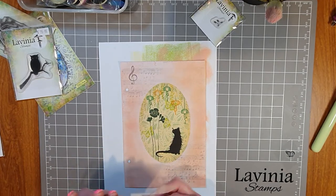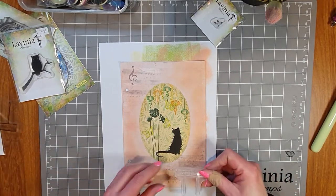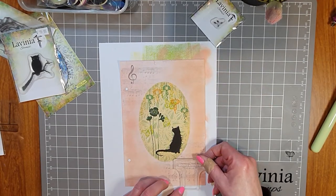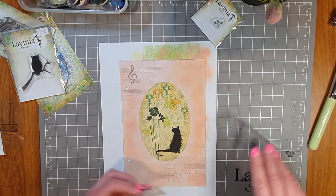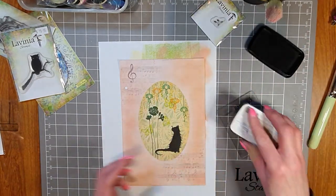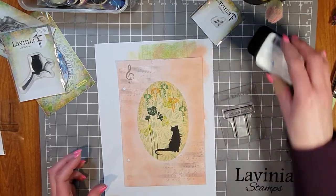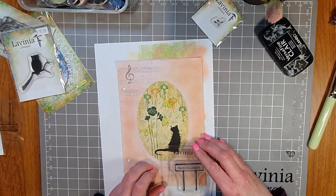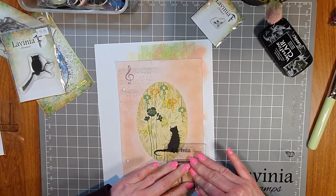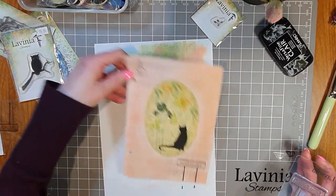Now we've got our Saltwater Taffy around the outside and the secret garden shining through in the middle. Before I forget, I'm going to stamp the Secret Garden sign onto the page. I think we'll place it down in the bottom corner — just missing the bottom bits, bringing it right to that back bottom corner. Stamping in Nocturne Versafine Clair on my Lavinia acrylic block, just keeping it just outside the circle. There it is — we've got our Secret Garden happening!